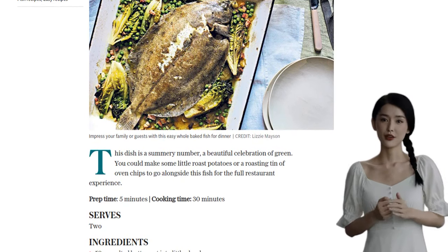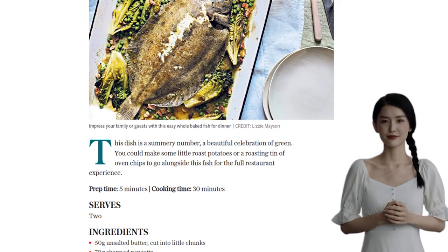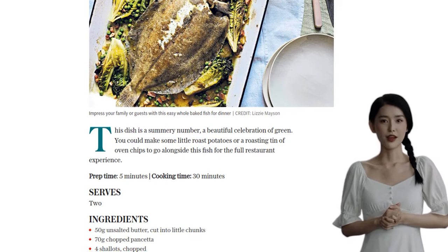This will infuse the dish with a rich and savoury taste. And of course, the star of the show — a lemon sole weighing around 600 grams. Make sure it's scaled and gutted for easy preparation.